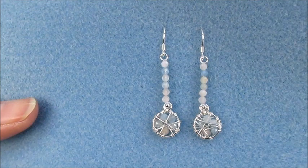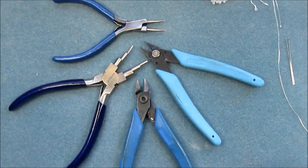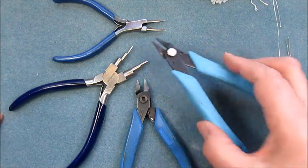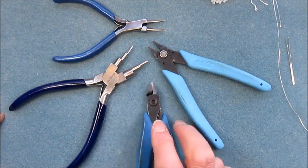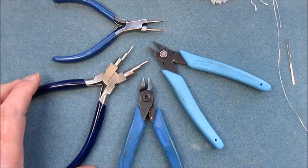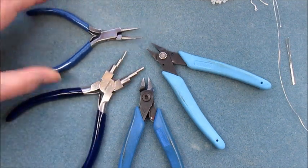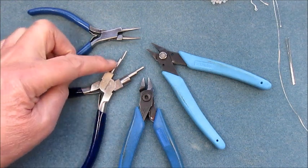Let me show you the tools you're going to need. To make these earrings I used some form of flat nose plier, a cutting tool — so you've got some snips there. I've got some bail making pliers and some round nose pliers. Either will do, but preferably the bail making pliers because we've got the different sizes.